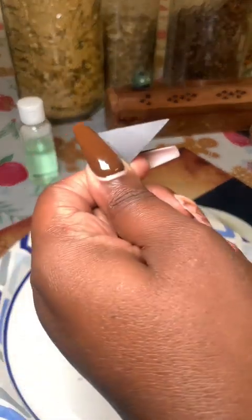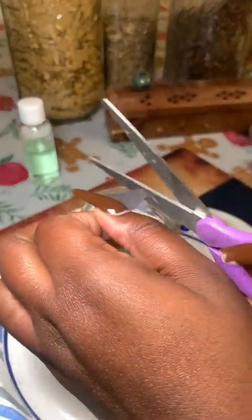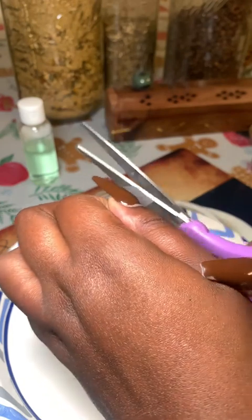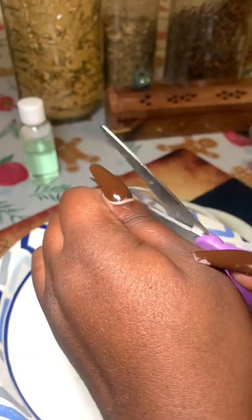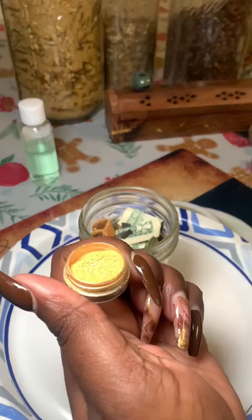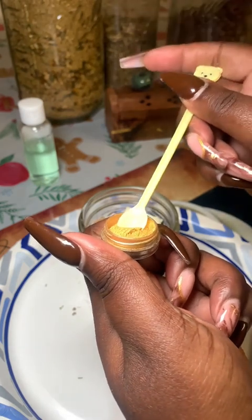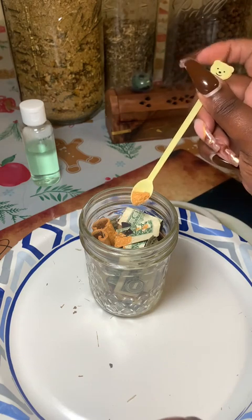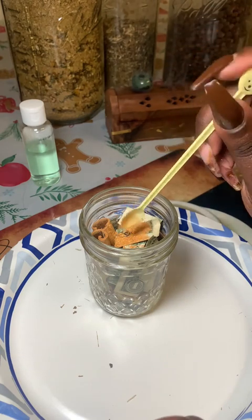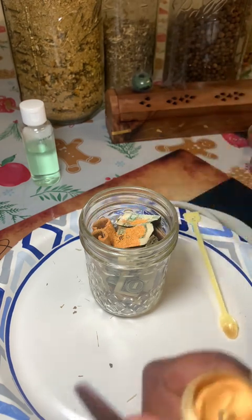You can purchase magnets, but I have a sheet of magnet that I just rip off a piece, cut it up, and drop it inside the jar. This is just some gold glitter — I think it's from my mica set since I also make candles, so I already had it at home. Using a spoon makes it less messy.